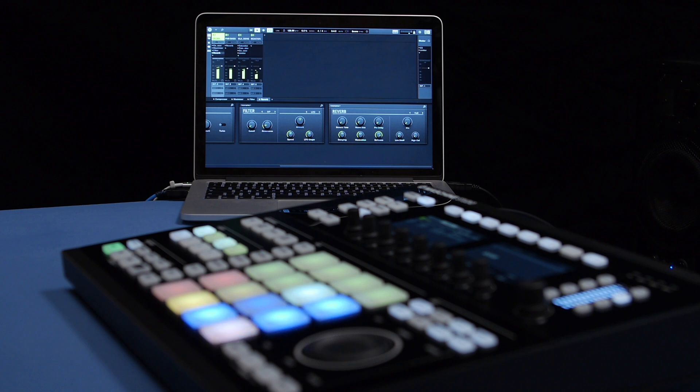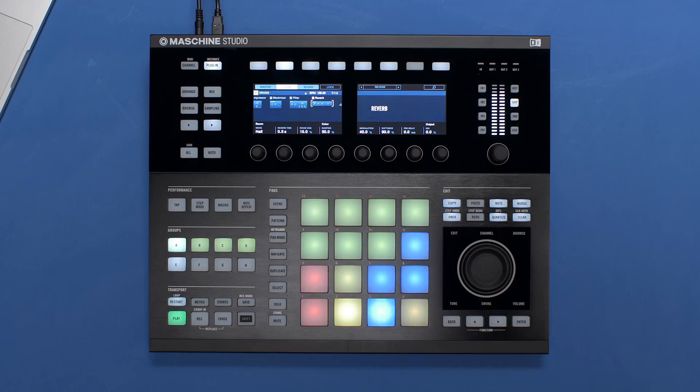Machina Jam's outstanding snapshot feature is now available on all Machina MK1, MK2, and Studio controllers. This means that you can lock snapshots and morph smoothly between parameter settings directly from your 4x4 Machina controller.